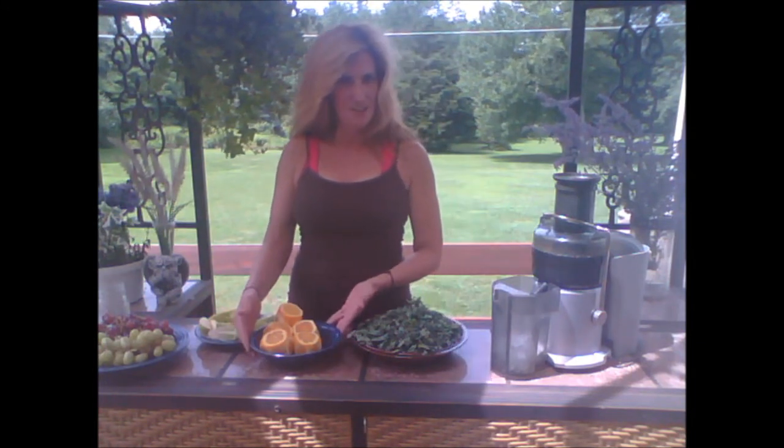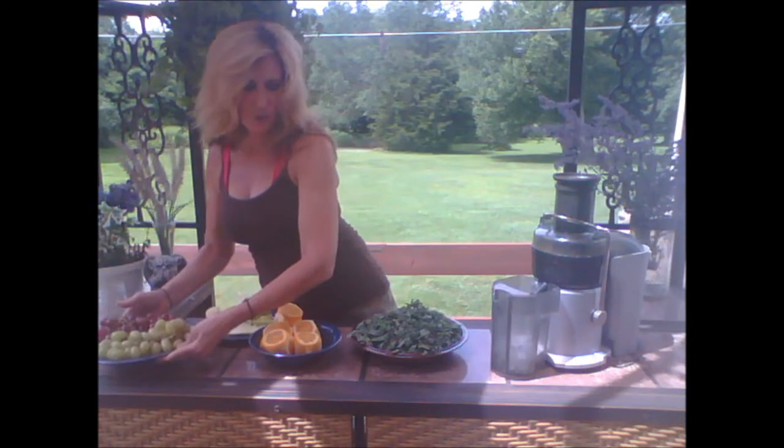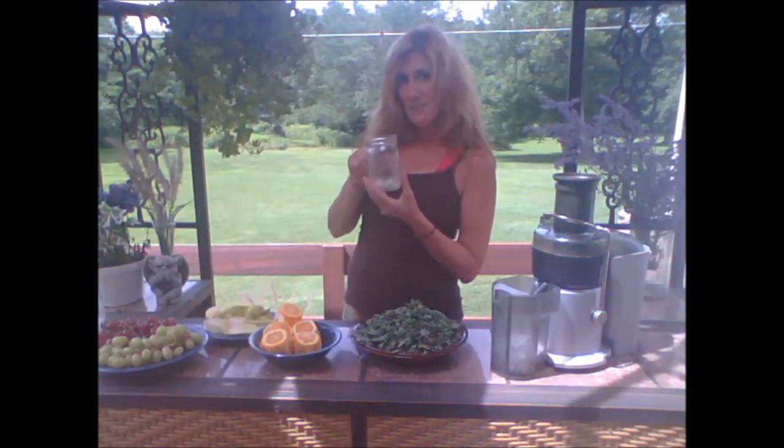One's going to be kale and orange. The other is a green power juice, which we do kale, apples and celery. And then we've got over two pounds of grapes here to make the final juice. From about the time you get up till about 11 or so in the morning, you're going to consume these three juices and at least three of these mason jars full of water.